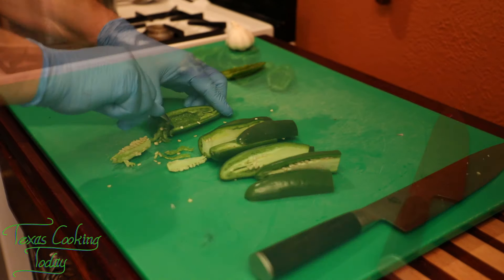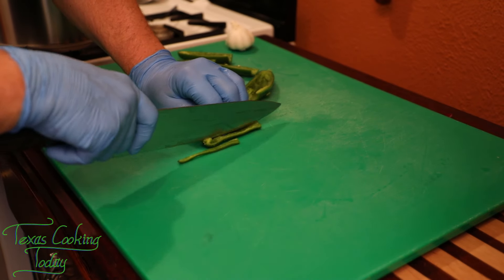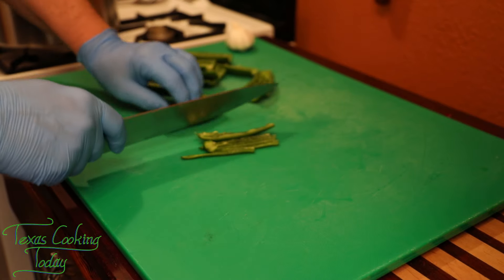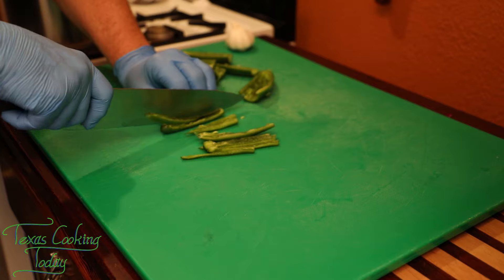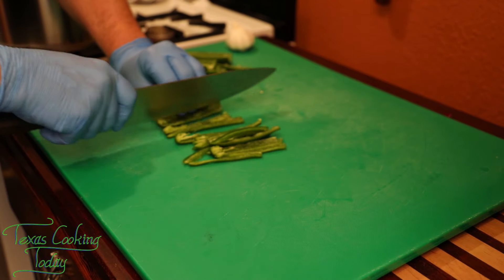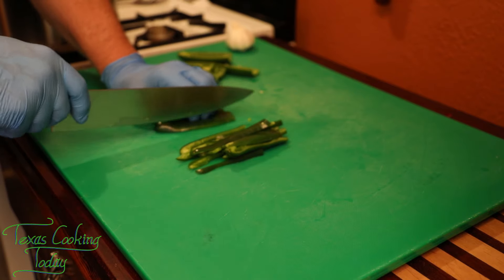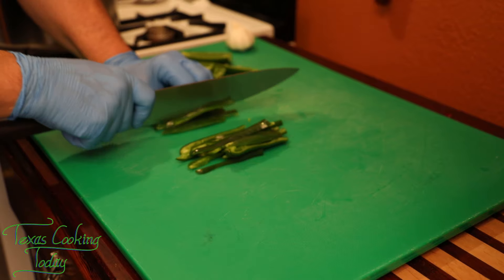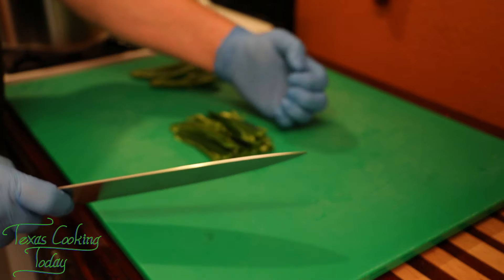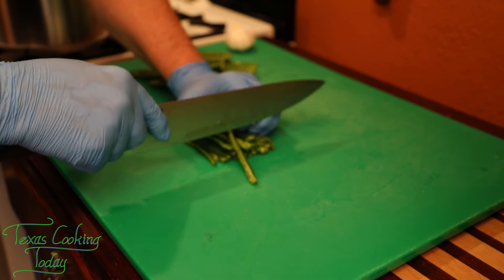Now cut some narrow strips — about quarter inch wide. Cut from the inside of the chili rather than the outside. The skin is very slick and resists cutting on the outside, so cutting from the inside is a whole lot easier. Also, always keep your fingers curled under — tips under, not out — because that way the blade side hits your knuckle instead of cutting your fingertips.